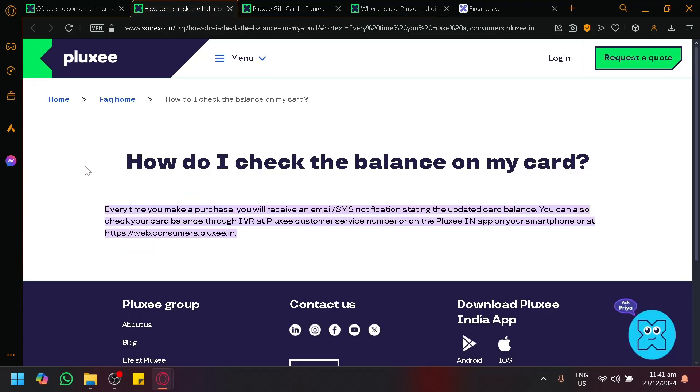You can also check the balance after purchasing something — you will see an SMS or email notification stating the updated card balance. So let's say you purchase a Lazada voucher, you will receive an email or SMS detailing how much you have left on your card.